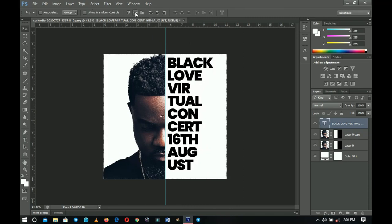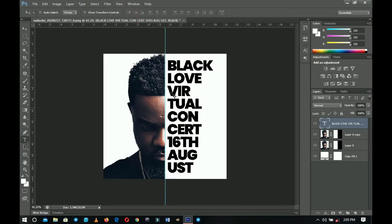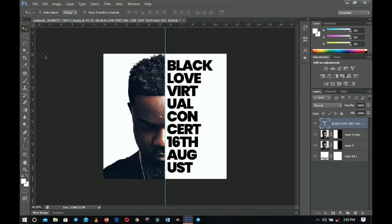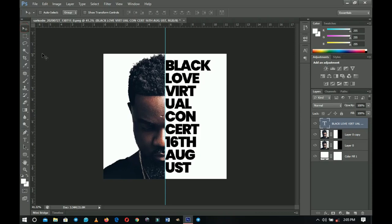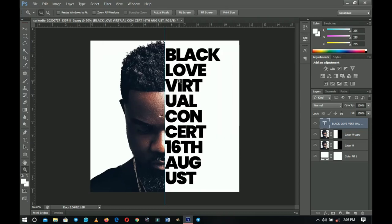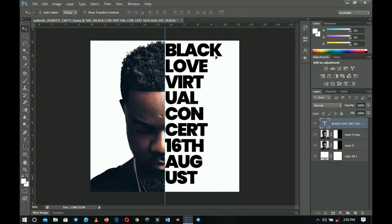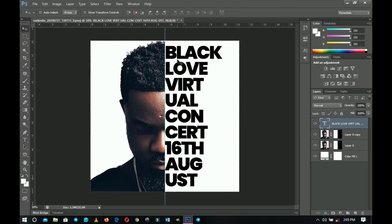Press Ctrl+A to make sure you center it vertically. Take your time to position your text well — push it close to the very center of the face. You can zoom in to check that you're at the right place. If the text feels too small, you can scale it up, but make sure you re-center it vertically after.